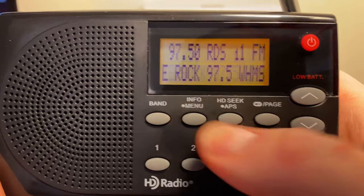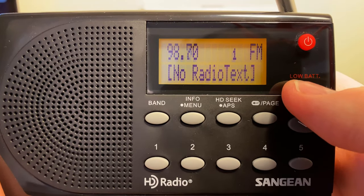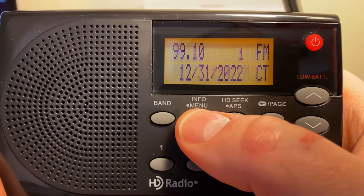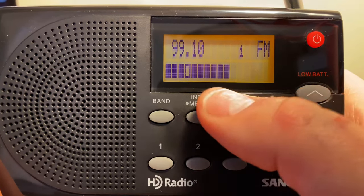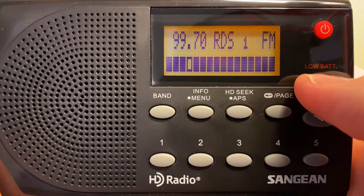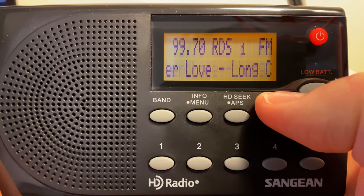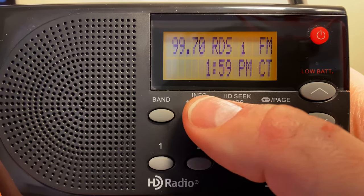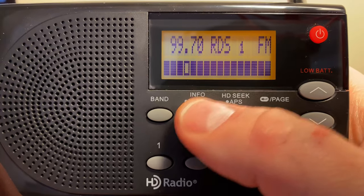Most stations do have RDS, though there's a handful that don't. Let me thumb through some of these. Like this one — it either doesn't have it or it's not strong enough to pick it up. This one should have it. Higher Love — that's the name of the song. Some don't give all this other data that other stations do, but that one's also very strong.